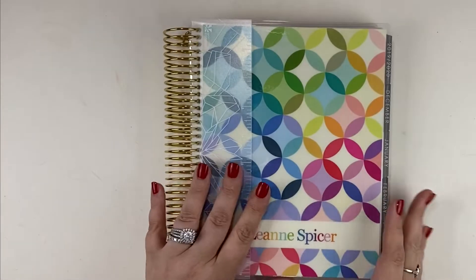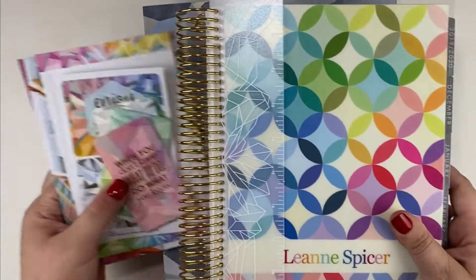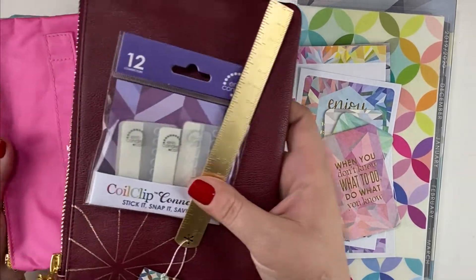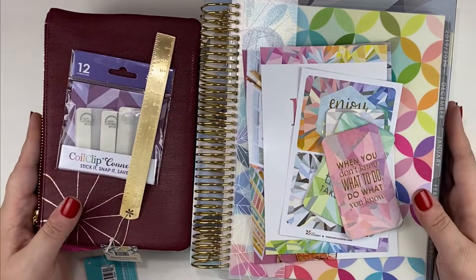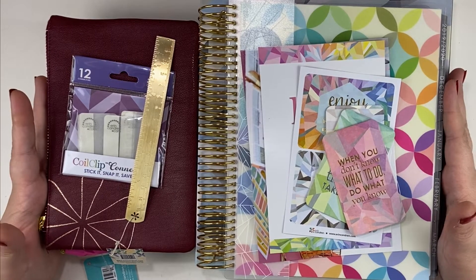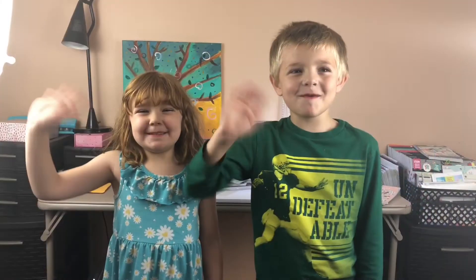That is it for the haul! To recap, we have the life planner and all the little things that go along with it. I also picked up this little gold ruler, some coil clips, the accordion zipper pouch, and a plani pack. That is my Erin Condren haul for the week. I hope you guys enjoyed this video — if you did, go ahead and give it a thumbs up and subscribe, and I'll see you in the next one. Bye, enjoy your planners!